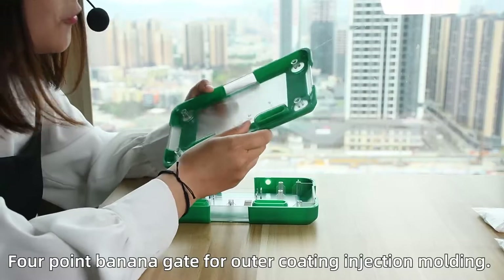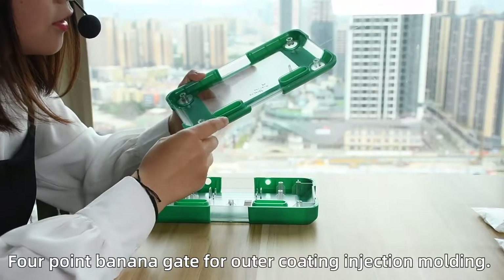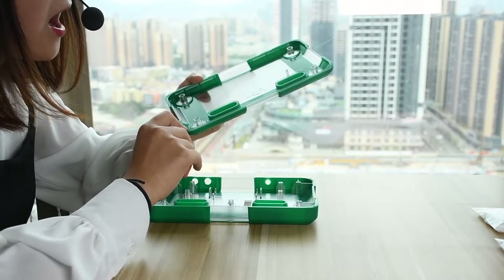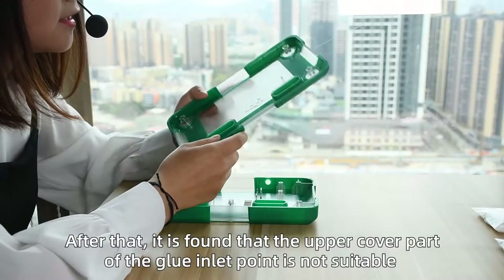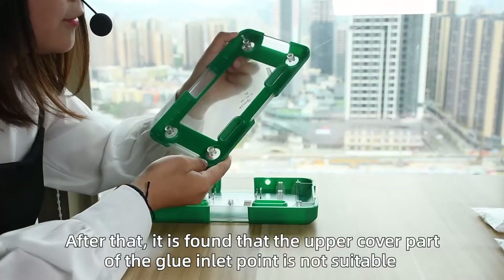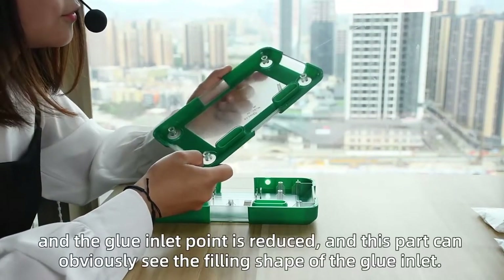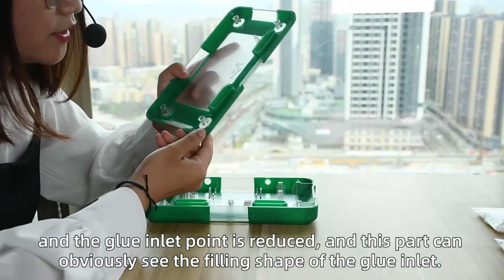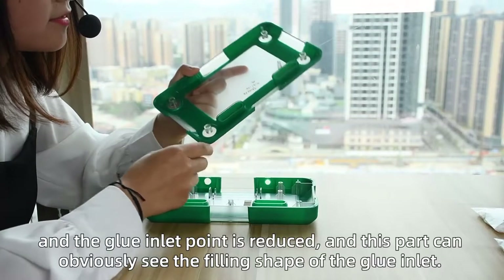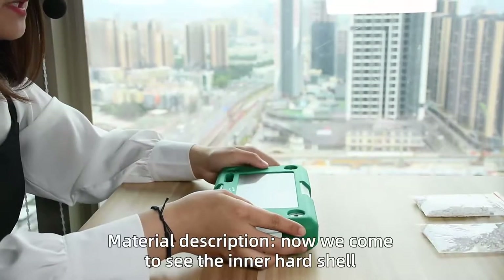A full-point banana gate is used for outer coating injection molding. After that, it was found that the upper cover part of the glue inlet point is not suitable, and the glue inlet point is reduced. This part can clearly show the finished shape of the glue inlet.